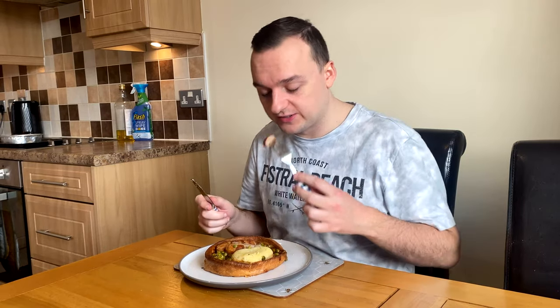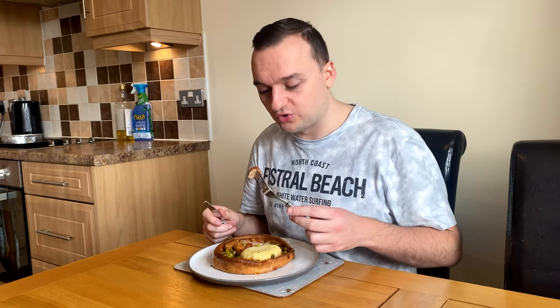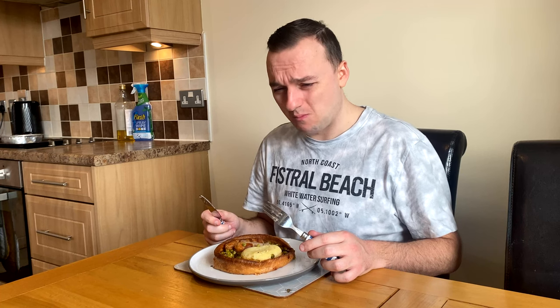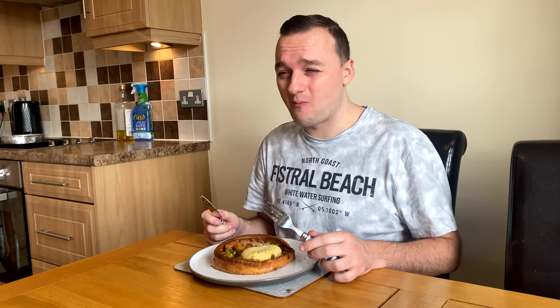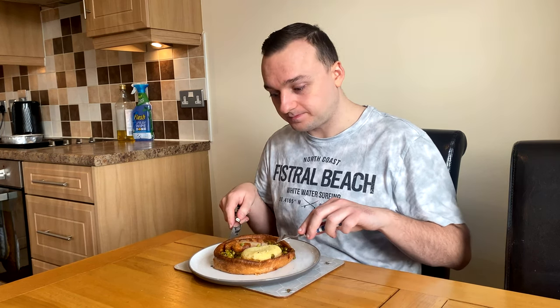I'm pretty excited for this — you're going to get my unfiltered reaction. Let's try the sausages first. They smell disgusting. I may regret my decision. Hmm — they're very bland, no flavor at all. They need a lot of seasoning. So far it's a let-down on the sausages, which is quite a critical part of this meal.